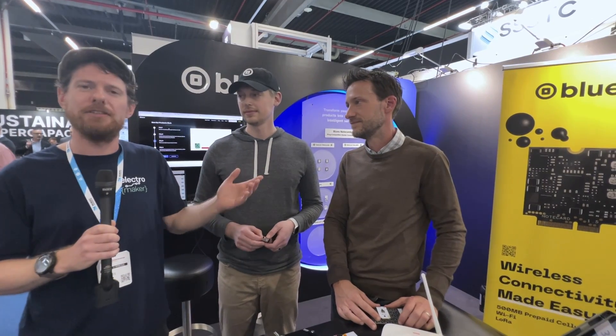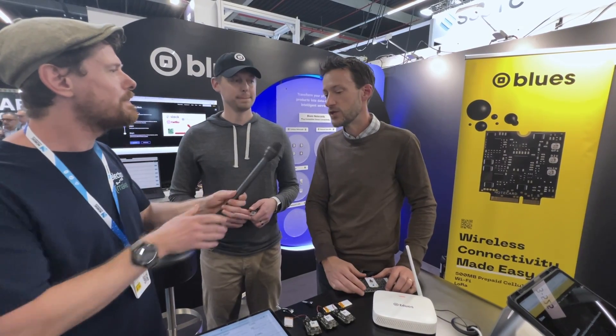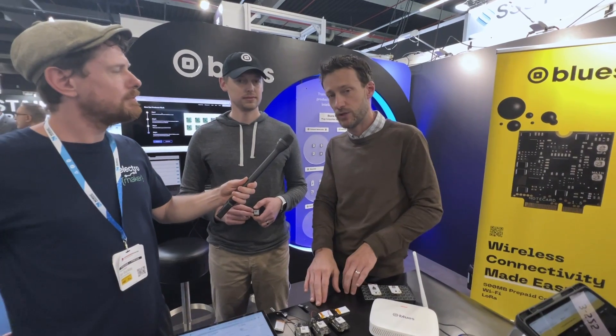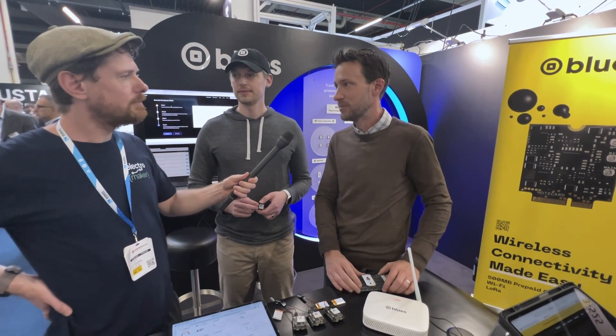Across the entire time I've been playing with Blues stuff, I've not had to spend a cent beyond the hardware cost itself. Of course, if you're upscaling to 10,000 devices sending 100,000 messages a day, eventually there's pricing involved, but it really is accessible to get started with. The LoRa NoteCard and starter kit are available today at shop.blues.io. You can learn more at blues.dev. StarNote is in beta right now but will be available June 3rd.